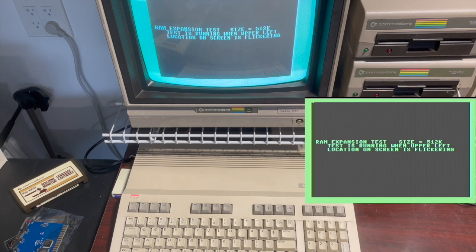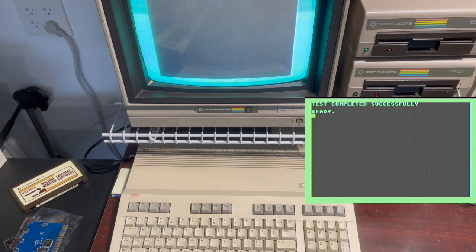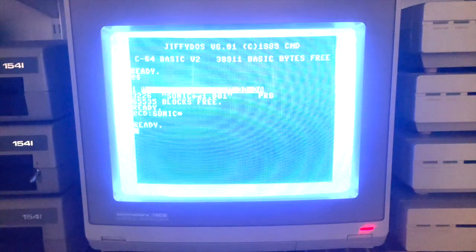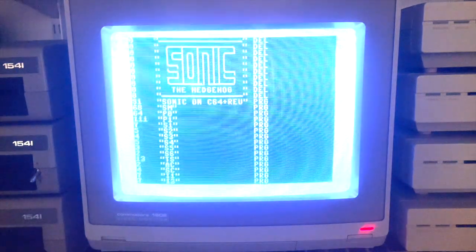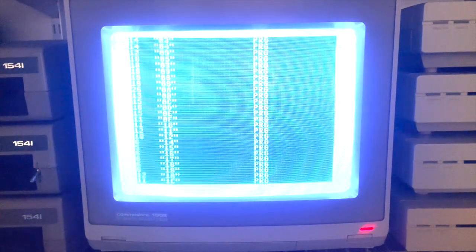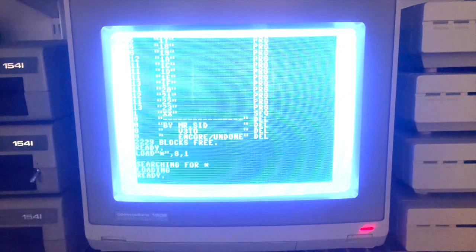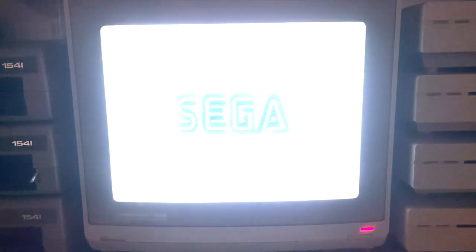This test took almost 10 minutes to complete, so I edited it down here for the sake of brevity. This 1700 is upgraded to 512k and it's ready for Tony to come pick it up whenever he wants. I know he wanted to play the amazing Sonic the Hedgehog on his C64, and I can confirm that he'll be able to do that and much more. Thanks for watching everyone — I'll see you next time. Mega!